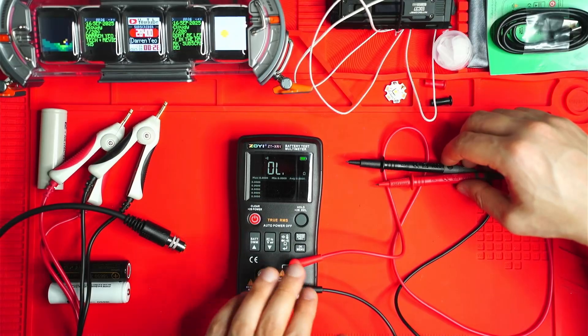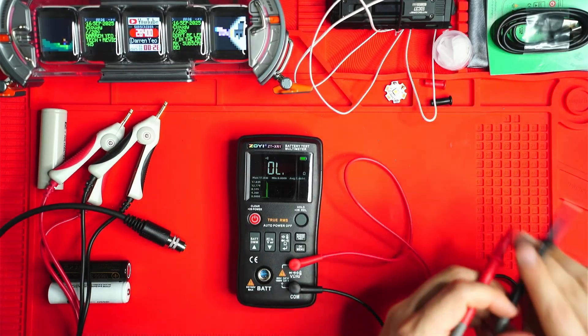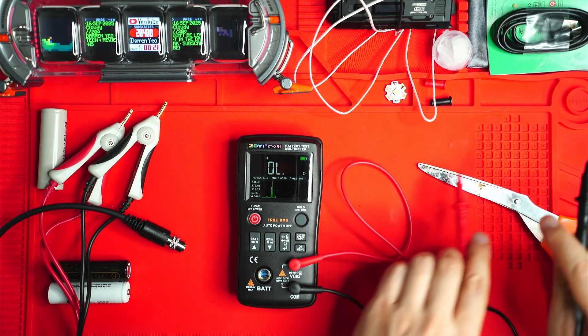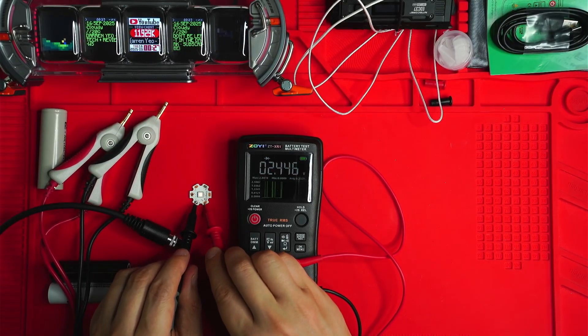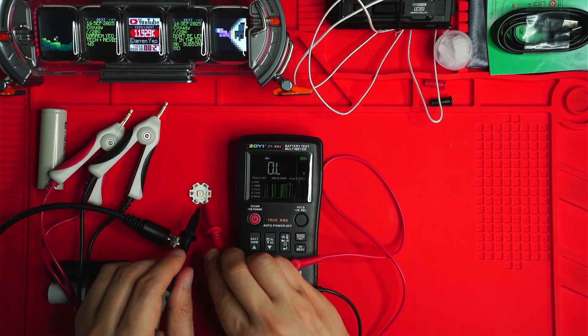I've got the multimeter leads connected now — this is the continuity indicator. I'll find something metallic... scissors here. We have continuity; it plots a little graph and has a resistance readout. This is an SFT40 on diode mode — I've lowered the camera ISO so you can see the diode lighting up. I actually thought I'd burnt this SFT40 out — some smoke came out of one of Simon's torches, but it still works and doesn't look physically damaged.